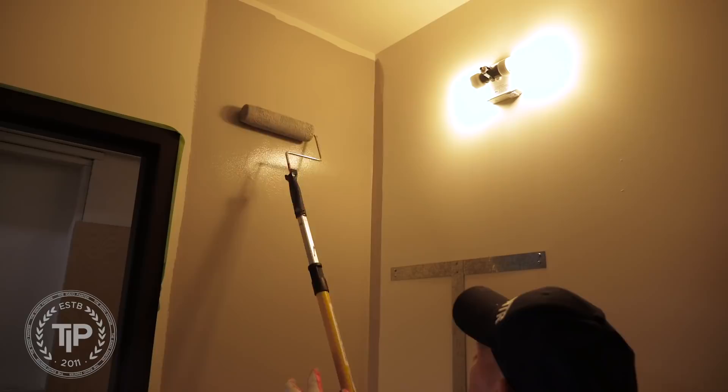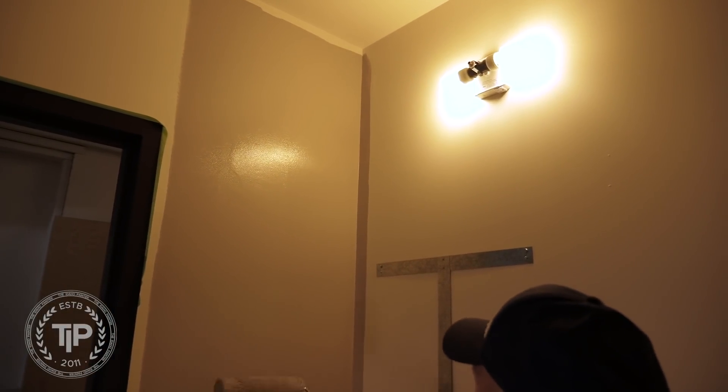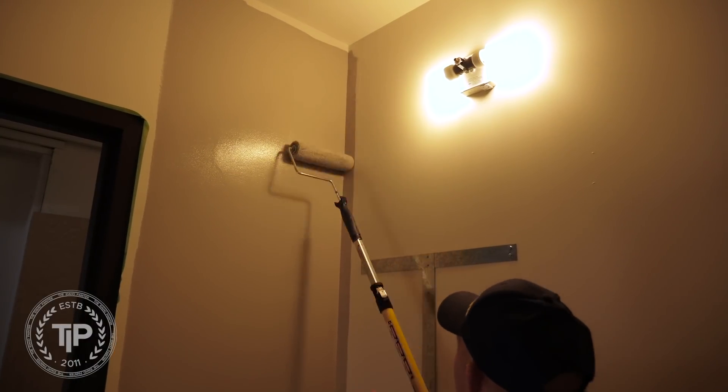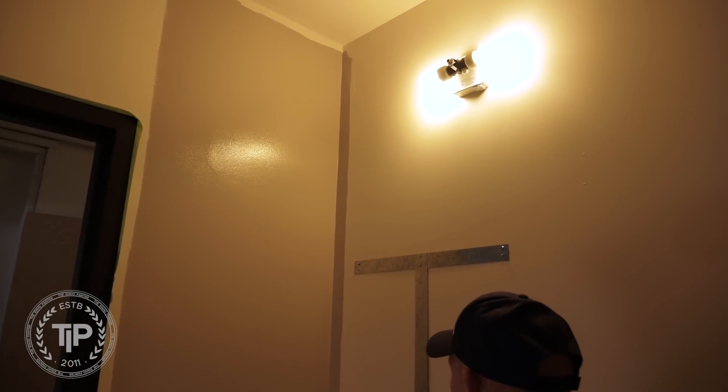The coverage was absolutely incredible. This was a dark gray color called Rockport Gray. Here's the Rockport Gray right there — a really cool color for a bathroom. I was going over an existing antique white, and it almost covered in one coat. Now, typically as a professional painter I'm always going to be two-coating, but it just about covered in one coat and I was absolutely amazed. The coverage was extremely great — very happy with that.